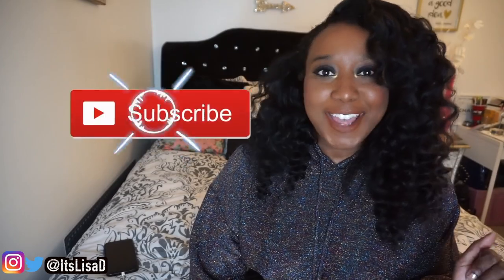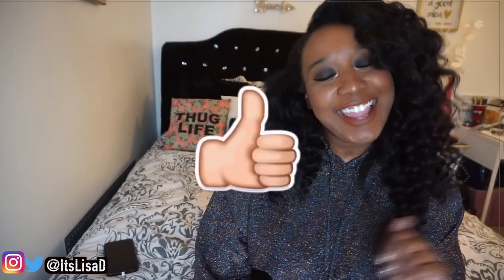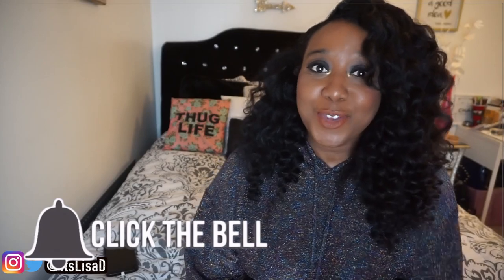What's up world? It's your girl Lisa D and welcome, or welcome back, to my channel. If you're new here, welcome — but don't forget to subscribe to this channel, like this video, and click that notification bell so that you know every time I upload a new video.